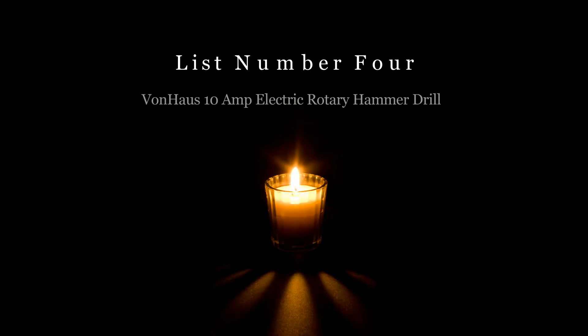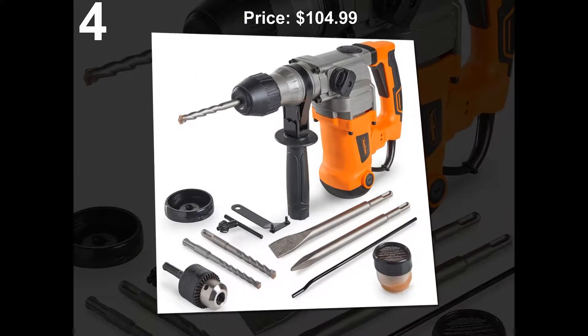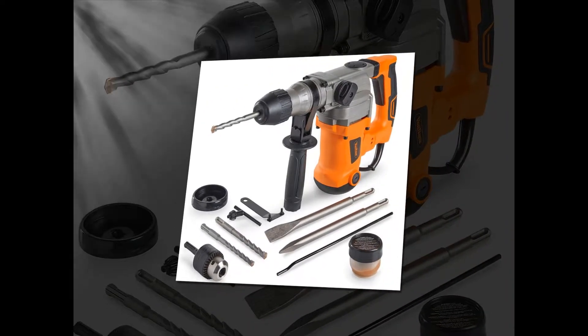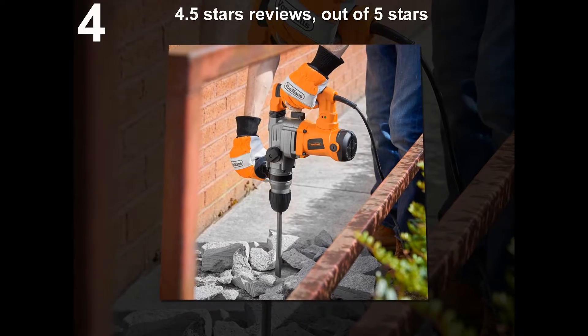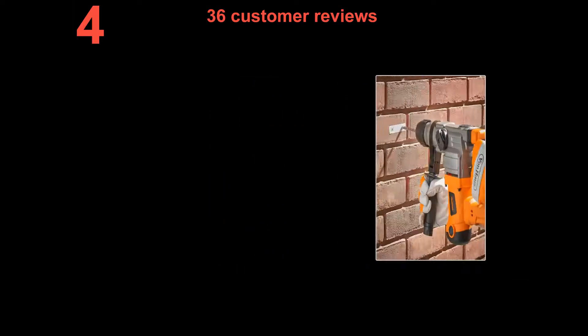List number 4: VonHaus 10 Amp Electric Rotary Hammer Drill. Price: $104.99. 36 customer reviews.